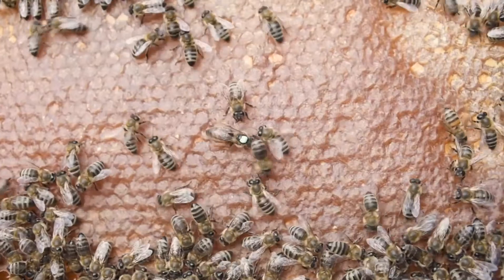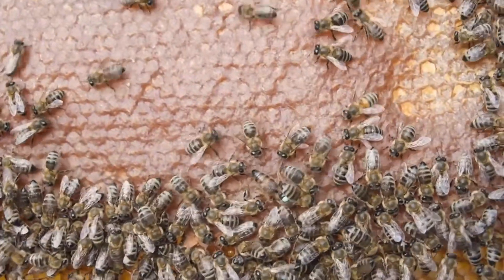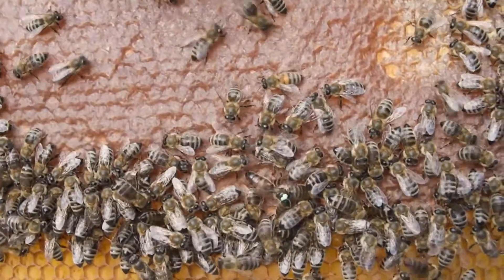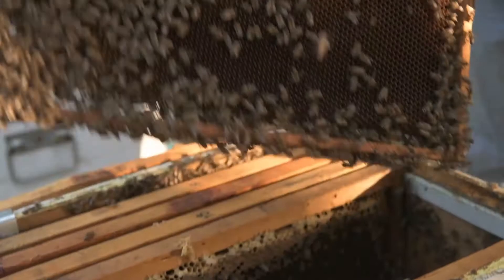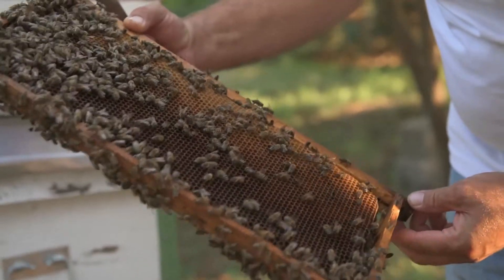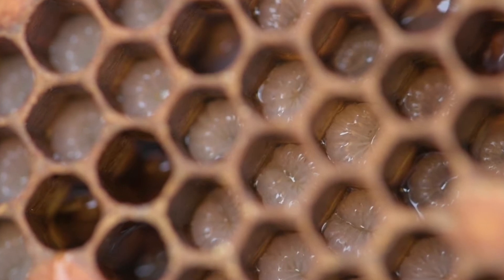When transferring the frames, you should ensure that the queen remains in the productive colony, where it will continuously be laying eggs without interruptions. In a central position of the hive, one frame with a larger area of open brood including eggs and larvae is left, which will serve as a trapping frame.